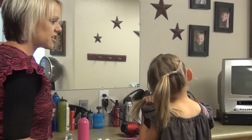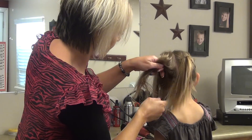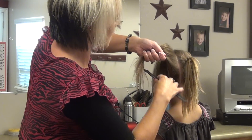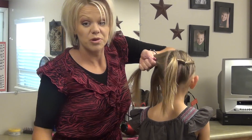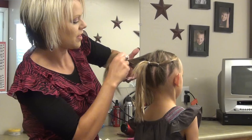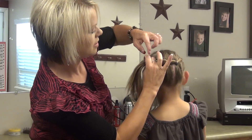Now I'm going to do another section. If you want it really smooth without any lumps, I would wet it down. We're just doing Brinley's kind of fun just for the day — we don't think it needs to be too perfect. Then you bring that ponytail over with this one.